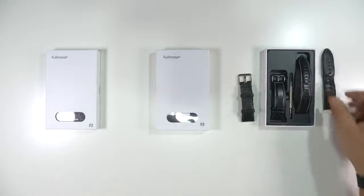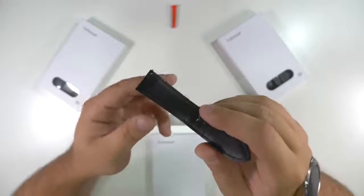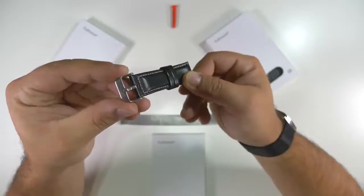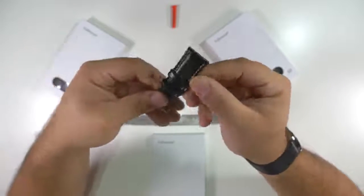I recently had to replace the band on my LG Watch Urbane, and was looking for one that was similar to the stock one — nice leather, white stitching, and a similar clasp.